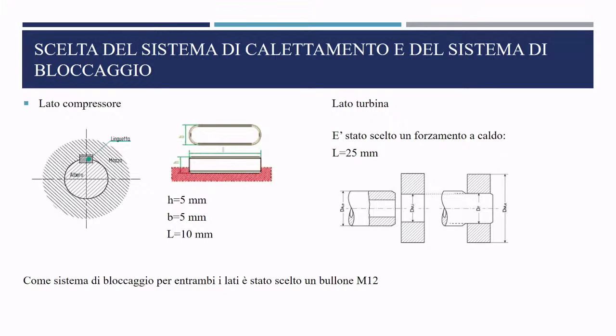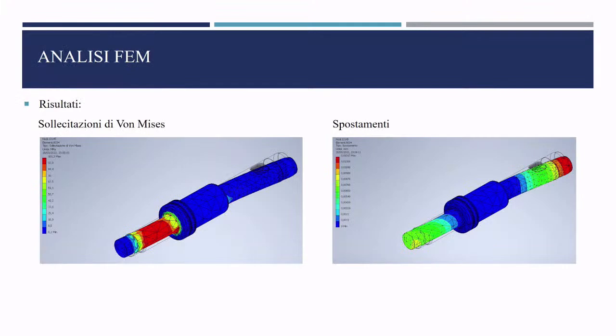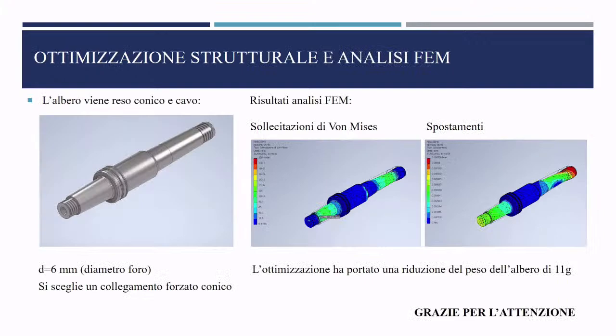For the compressor, a key was chosen as the fitting system and its length was determined. For the turbine, a thermal interference fit was selected and the fitting length was calculated. In both cases, a locking system was needed — an M12 bolt was chosen to prevent relative axial displacement. FEM analysis using Inventor established the most stressed sections and verified that induced stresses remain below the yield stress, confirming no risk of static failure. Fatigue verification at fillets was also satisfied.